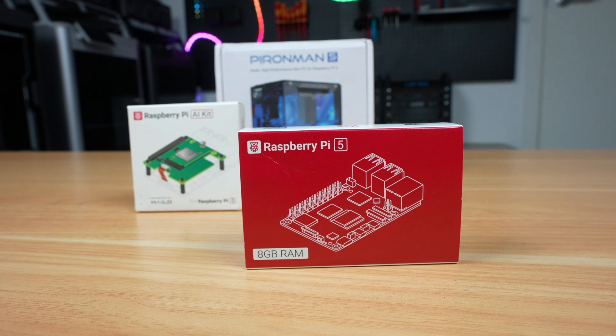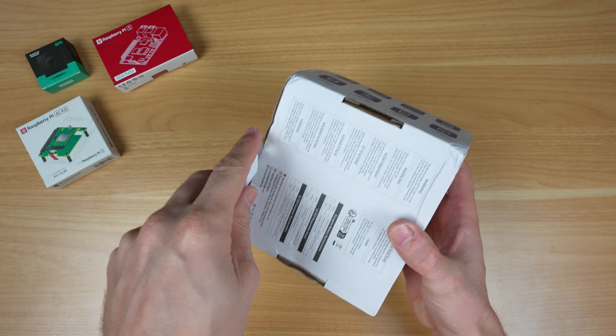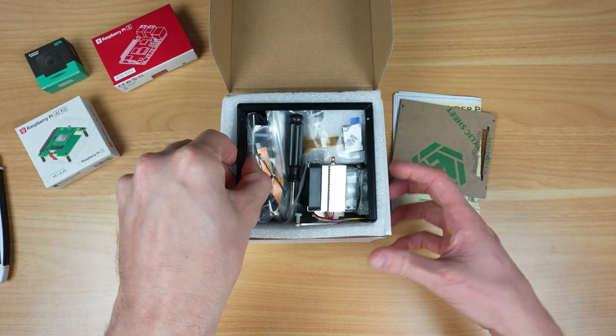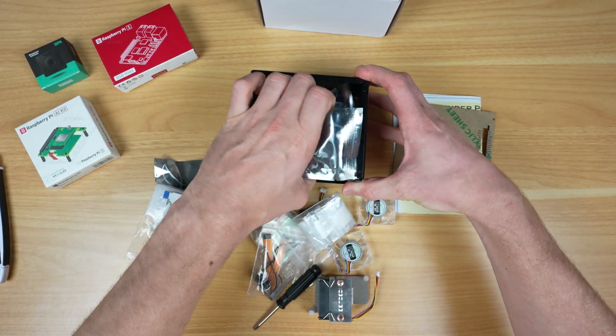Let's get the case assembled around a Pi 5 and try it out. The case comes in a white branded box. Inside that is the aluminium shell packed full of components, including the fans, cooler, expansion boards and mounting hardware.